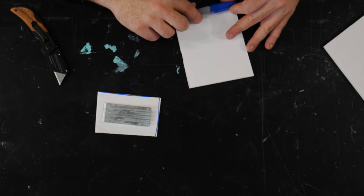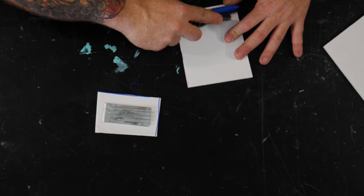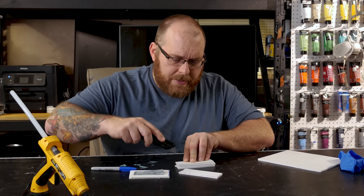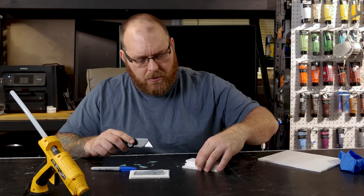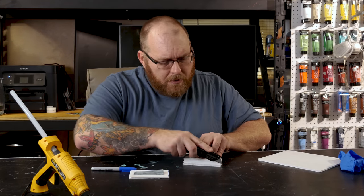We won't need much. I'm just going to give myself a little bit of extra room, so we'll measure out four of these and make sure they're all relatively the same height. You don't have to be perfect with it.